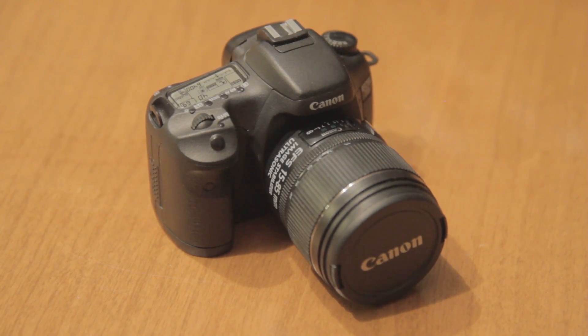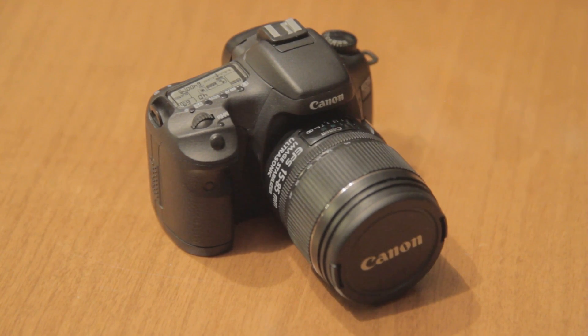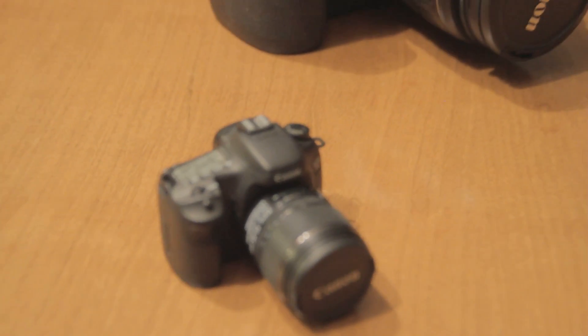Here's the Canon 7D DSLR. This is a great camera, but I was blown away by the size. I really expected it to be bigger — more like this.